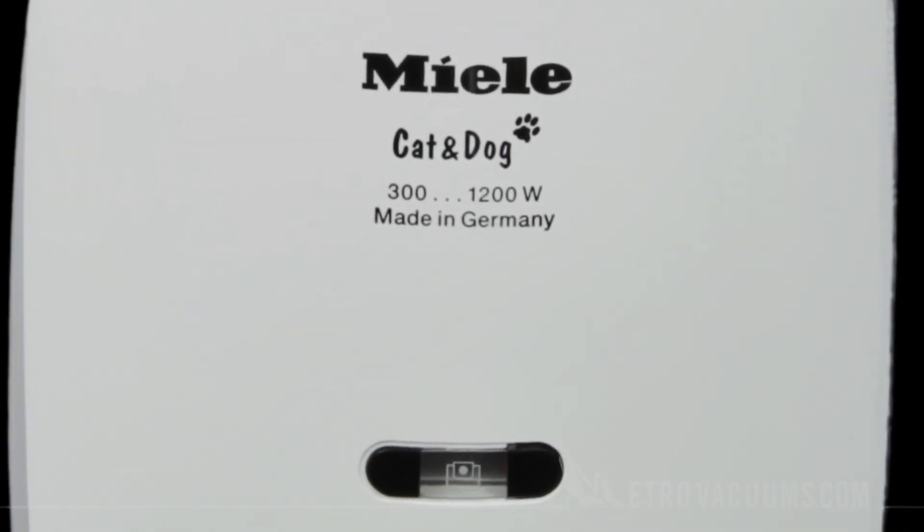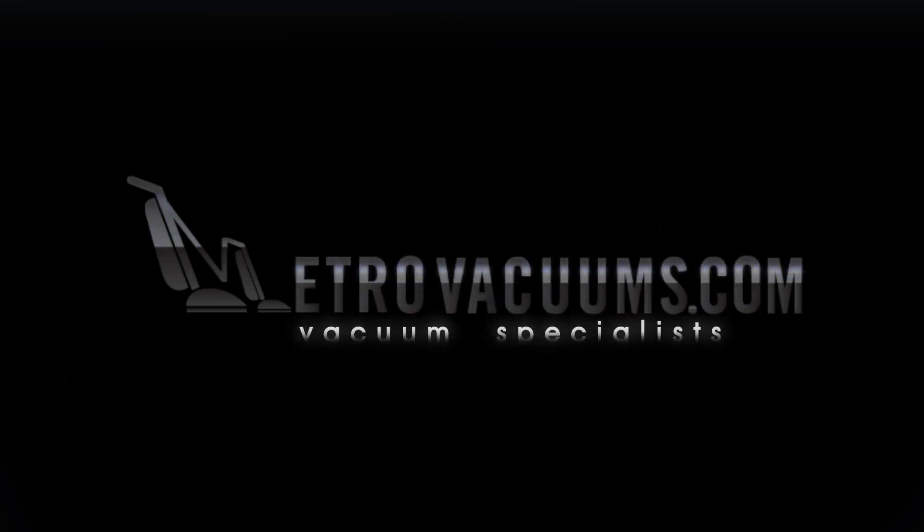Each bag should last you one year of normal use. For information on this and other fine products, visit the experts at MetroVacuums.com.